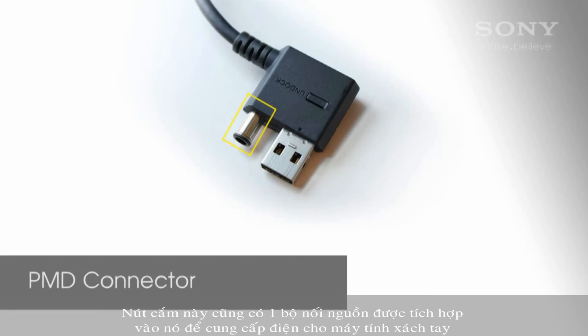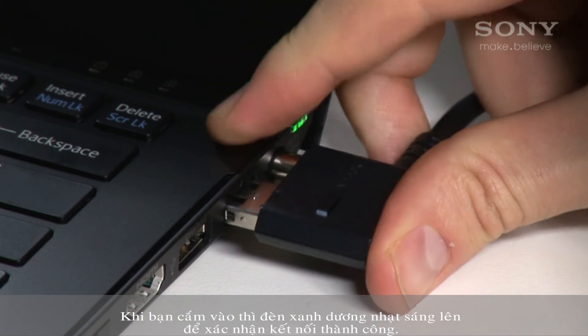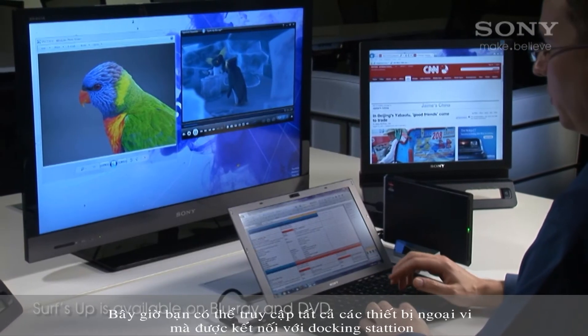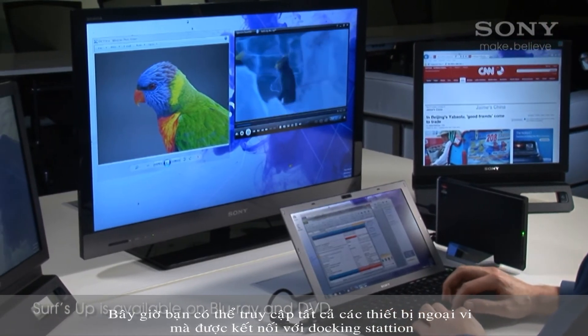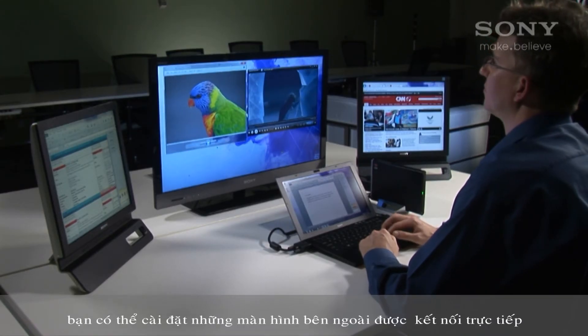This plug also has a power connector in it to power the notebook. When you plug it in, a blue light will confirm the connection is being made. Now you have access to all the peripherals connected to the docking station. As there's a dedicated graphics card in the PMD, you can have up to three external displays connected.